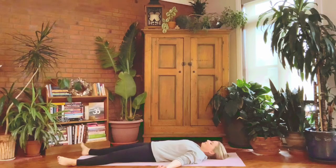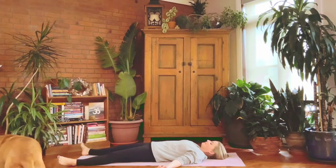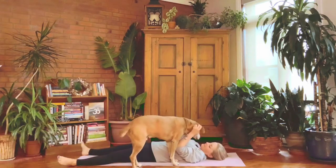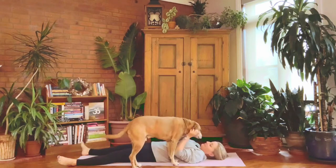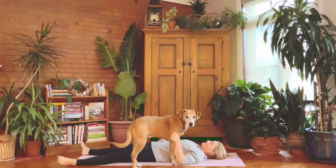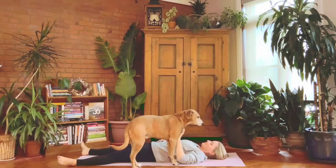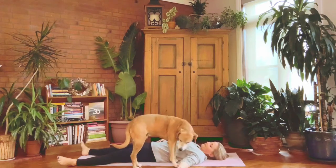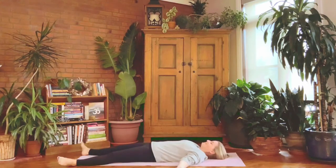Recalibrate. Each gentle inhalation reminds us to be light and open and spacious. Each gentle exhalation reminds us to be grounded, soften, and release. Feel your breath flowing easily, naturally, effortlessly, fully. Relax now.